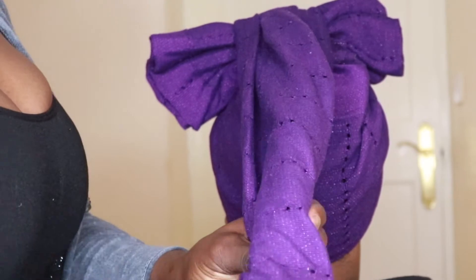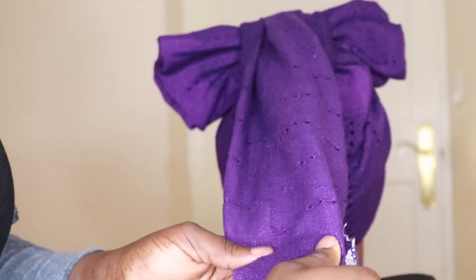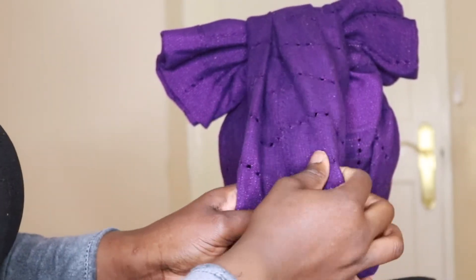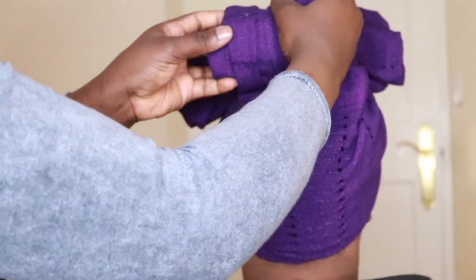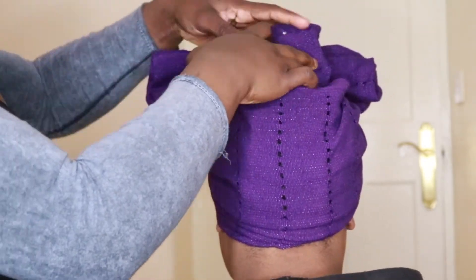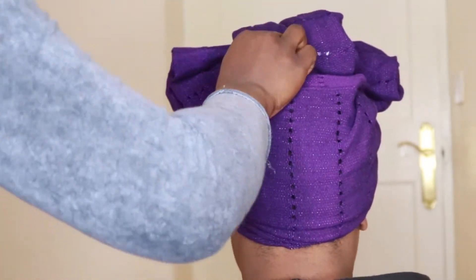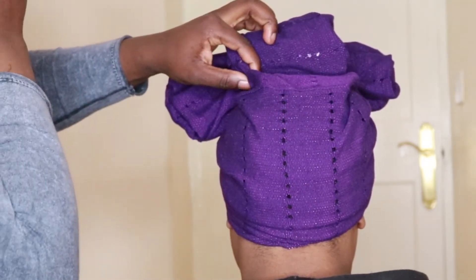So I tuck it all in — just the extra ghillies. I tuck all the extra material, tuck it in and fold it — or as you can see, roll it — just making sure the edges are all neat. Then I grab my pin to secure it on both sides.